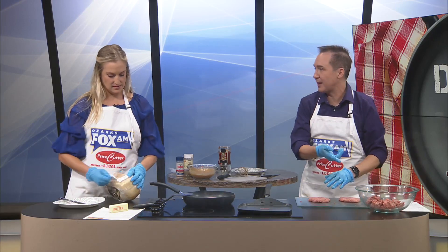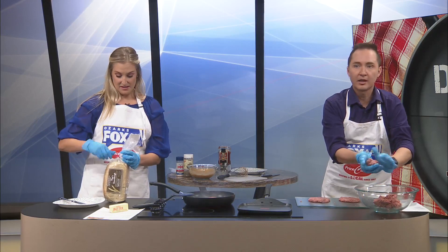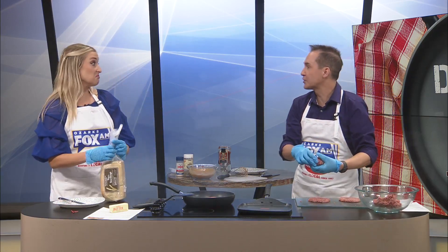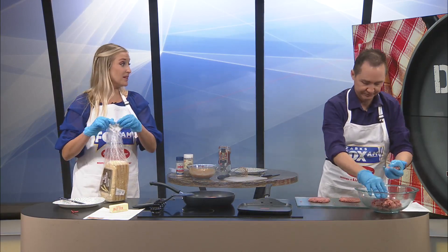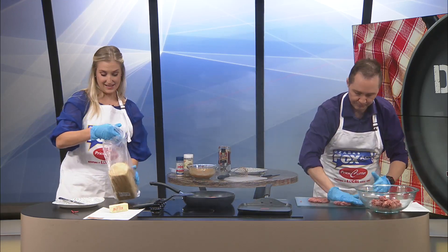I do have extra meat, Maddie. What should I do with it — make more or no? If we've got the time. I'm getting votes from the peanut gallery, and that is a resounding yes, I believe. Make more.